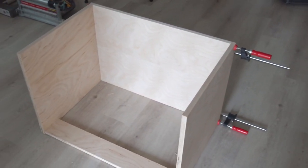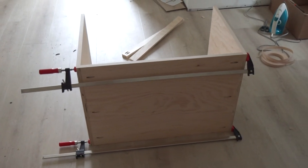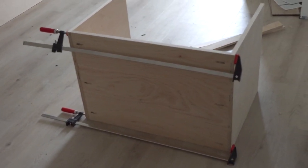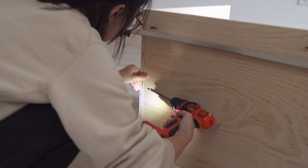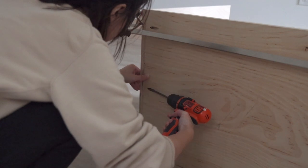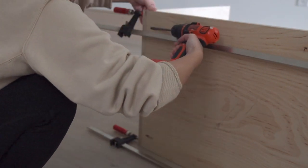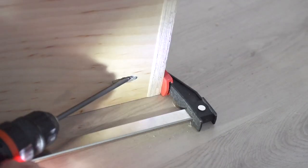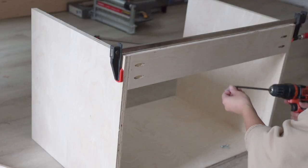Now I'm joining the two sides and the bottom pieces together. I like to use long bar clamps to hold everything tight — in this case I'm using three-foot bar clamps. Then I drive the pocket screws through those holes to connect them together. I did all that with wood glue this time, but you can feel free to add glue as well.